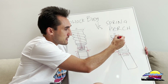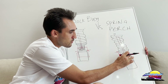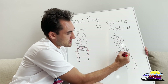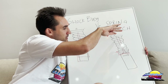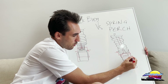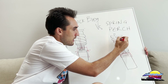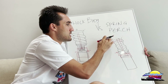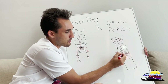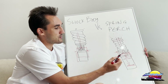The problem with the spring perch version is that because there's only the spring perch adjustment, it brings the top mount down as well. So if you want to drop the car all the way, the spring comes down and the top mount drops with it — which brings the entire damper piston down. Now the piston sits much lower instead of where it was originally.